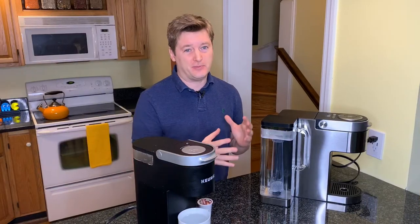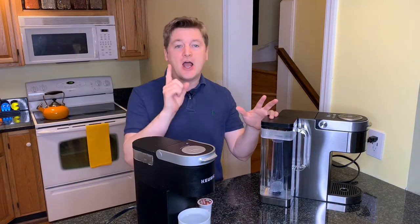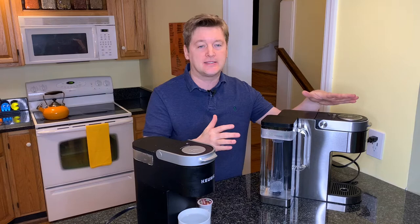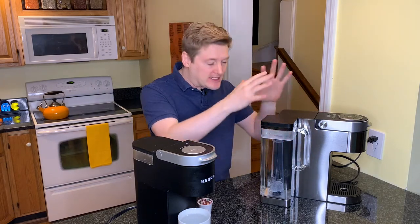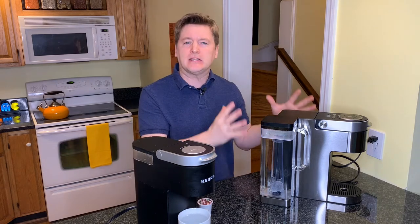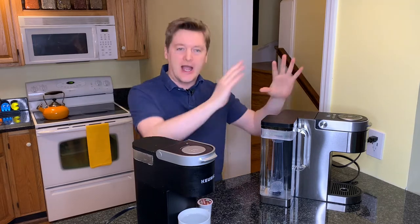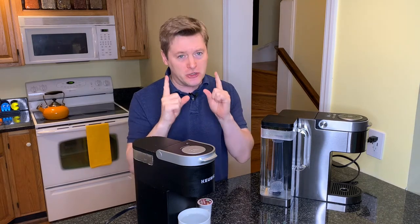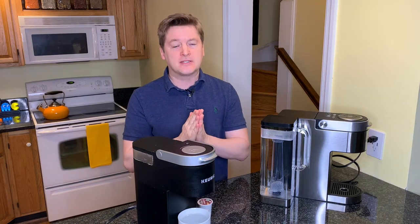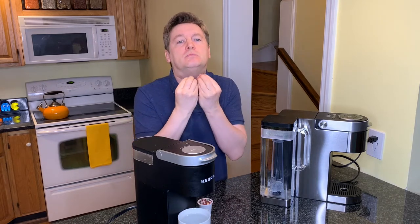As you can see from that video, putting the charcoal filter together takes just a matter of minutes and it all comes together really fast. I also did the cleansing brew — no K-Pod necessary, it just runs hot water through the system to clean everything out. I did all of that and then went to sleep because it was getting late. Now it is the morning, and I'm a little more jazzed than usual only because I'm trying to do a video, but usually I need at least a few sips of coffee before I even want to speak to the world.